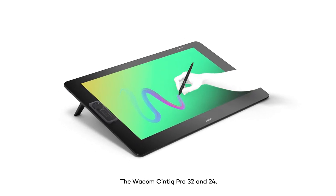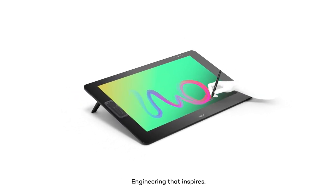The Wacom Cintiq Pro 32 and 24. Engineering that inspires.